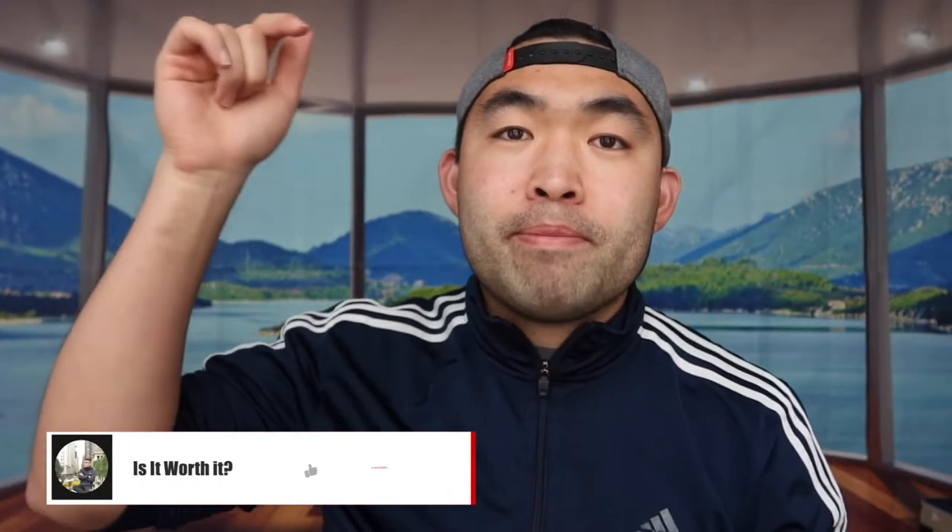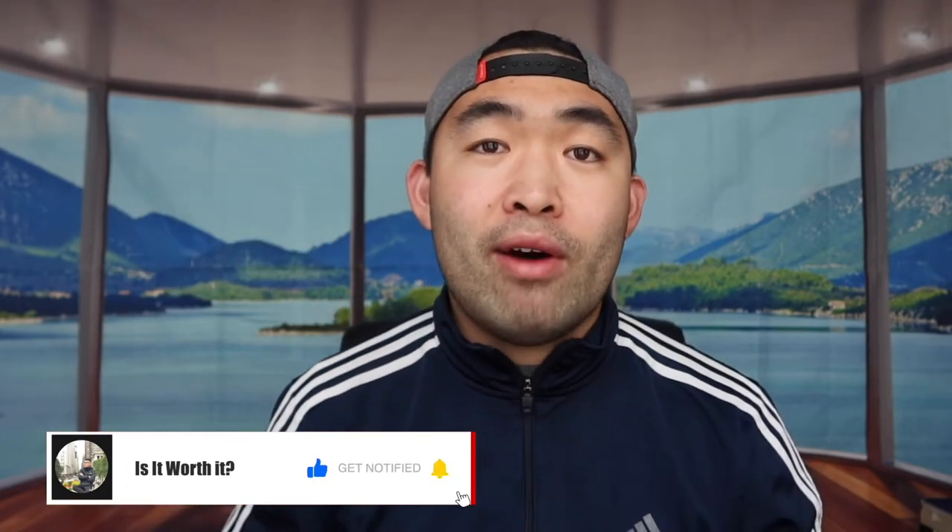That's basically everything for this video. If you guys liked it, make sure to smash that like button — it'll definitely help with the algorithm and promote more videos for you. As always, stay positive, be you, and I'll see you guys in the next episode of 'Is It Worth It.' Peace.